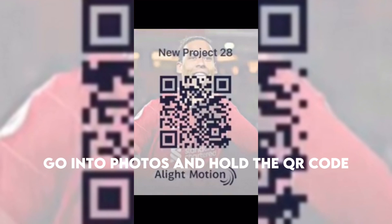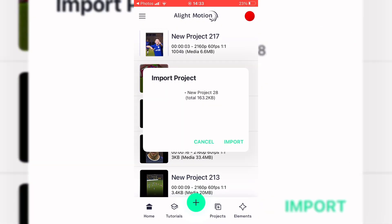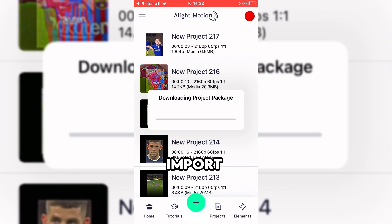Screenshot this. Go into Photos and hold the QR code. Click 'Open in alight.' Import.